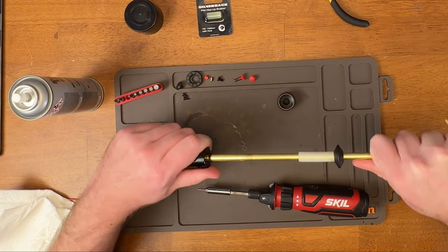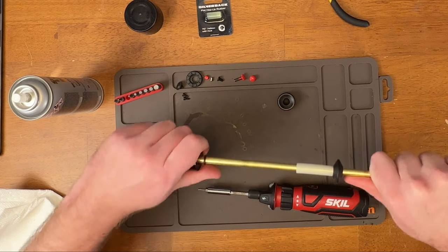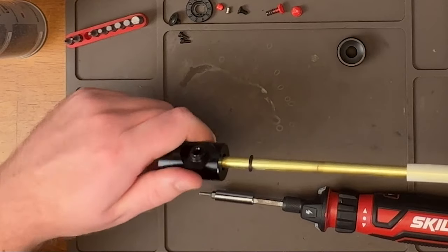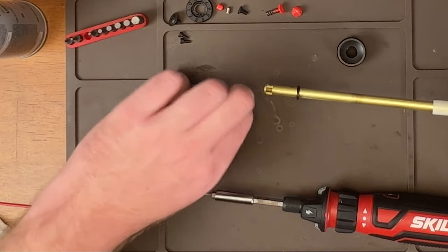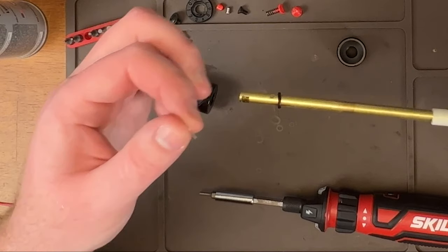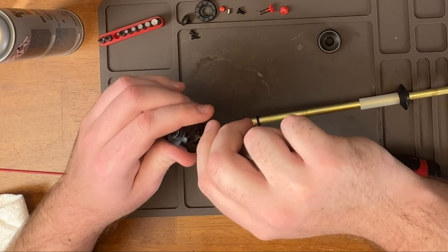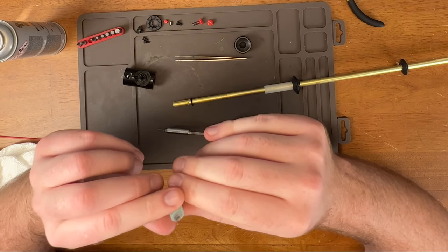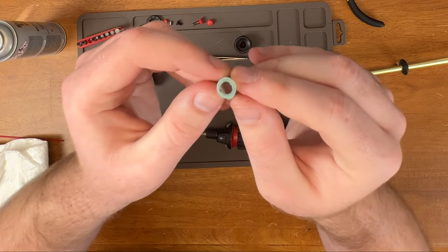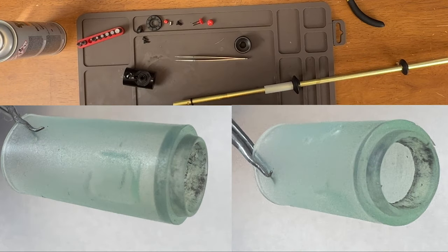I'll try to twist it off. It looks like it's all right. That did not do what I wanted it to — parts of the bucking came out. So this is something that you definitely don't want to reuse. Quick inspection of the bucking: it is really filthy, and it also looks to be damaged.